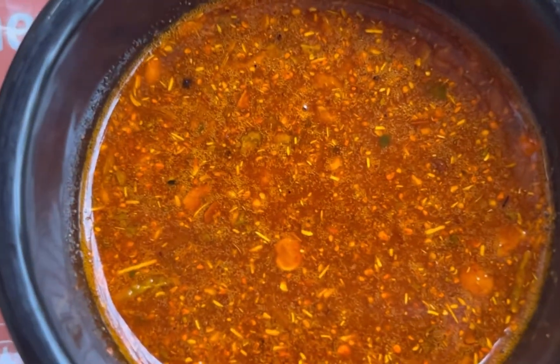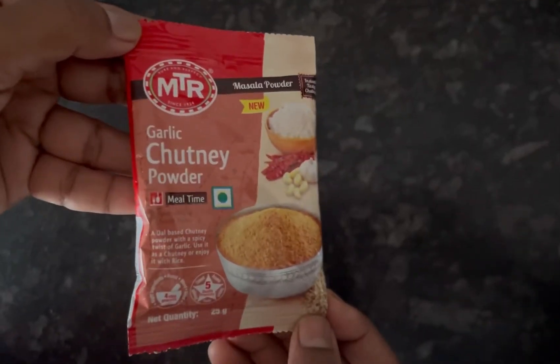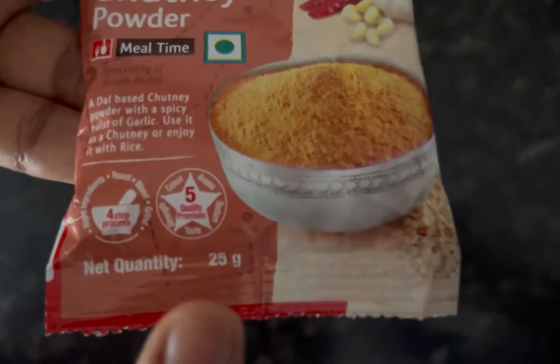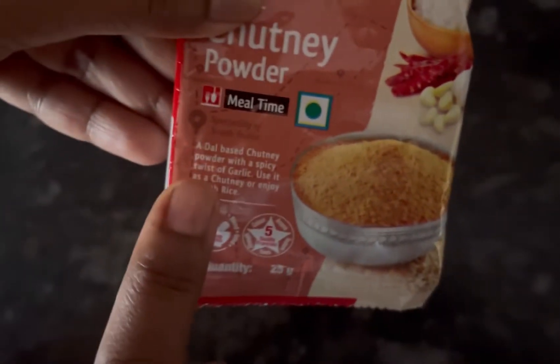Hello everyone, if you're bored of your regular chutney with idli and dosa, then you should watch this video. This is the new MTR garlic chutney powder — 25 grams, MRP is 15 rupees. It is a dal-based chutney with the spicy twist of garlic.